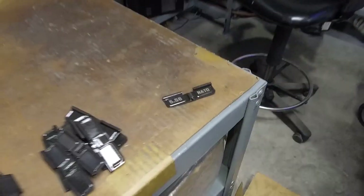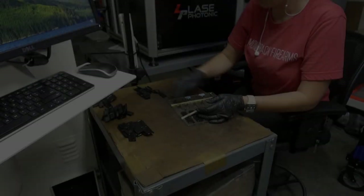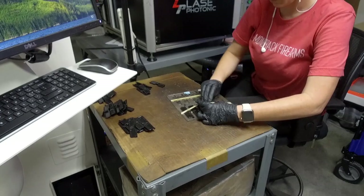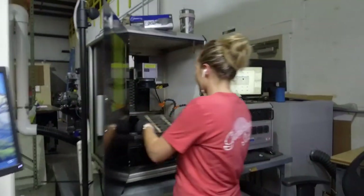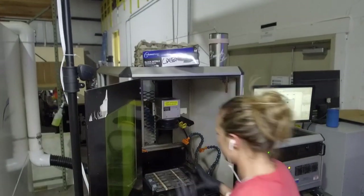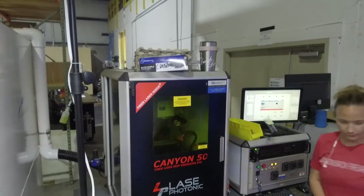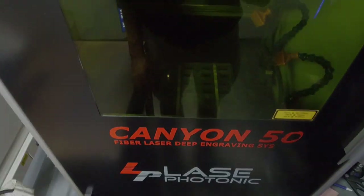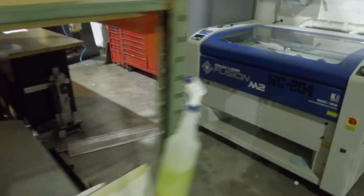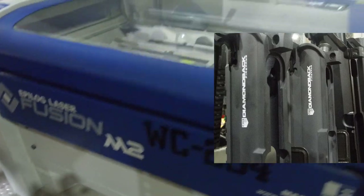We laser all our dust covers so nobody gets their upper receivers confused. Shows up tomorrow.